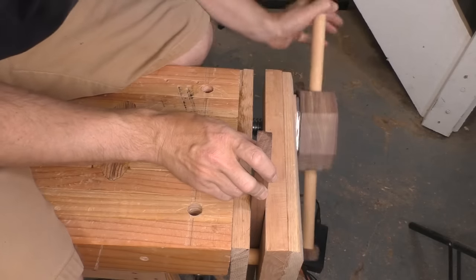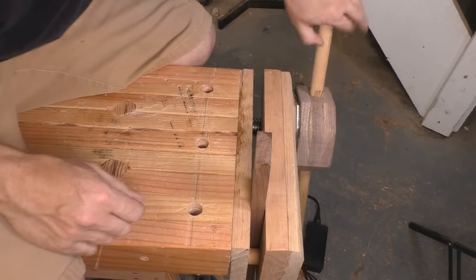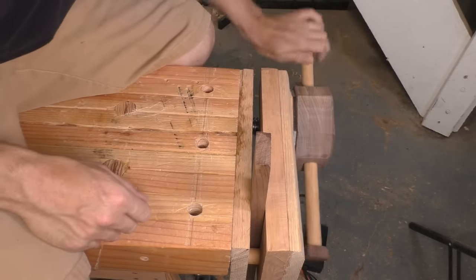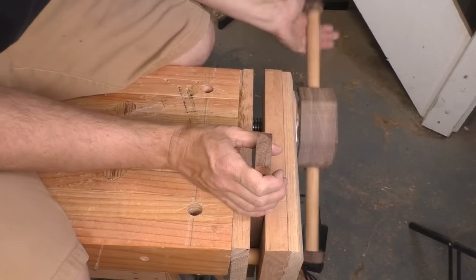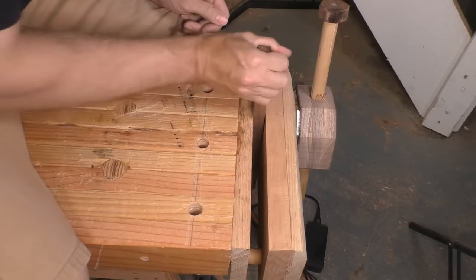Now once our vise is nicely tuned up, we still have to learn how to use it — and this vise functions a little bit differently from some other vises you might have used before. Since this vise only has a screw on one side, it has some inherently uneven clamping pressure. For instance, if I put a thin narrow board over next to the guide rod and pulled it shut, it wouldn't be held well at all because there's no clamping force on that side. All I have to do is move the board over next to the screw — over there, there's all the clamping force you need and your board can be held rock solid.